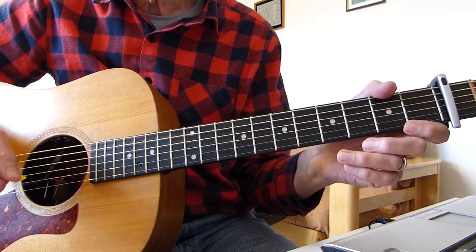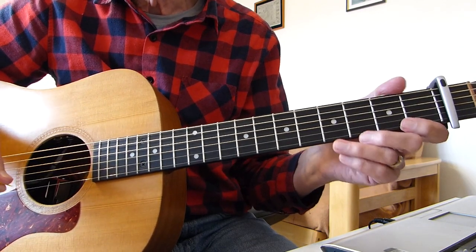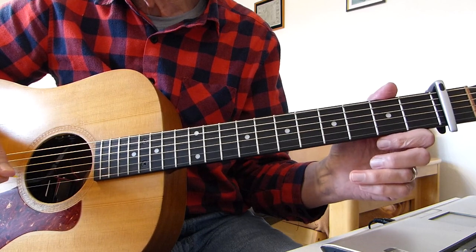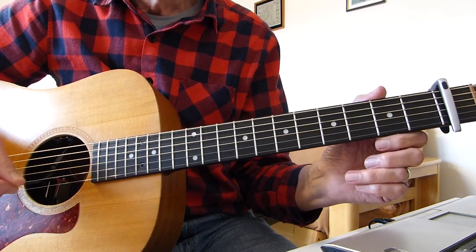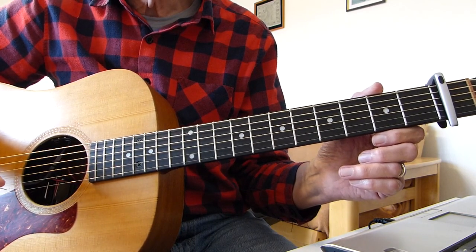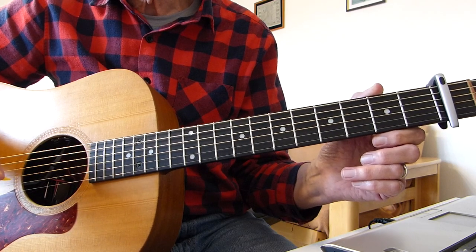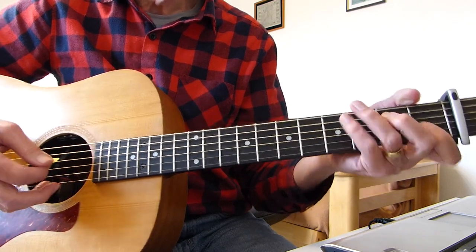It just repeats verse, chorus, verse, chorus, verse, chorus, chorus, finish. So once you've got a verse and a chorus under your belt, you can do the whole song. Singing as usual for reference only. So let's just go through the intro, lead-in, first verse, first chorus for you and break it down. Okay, here we go.